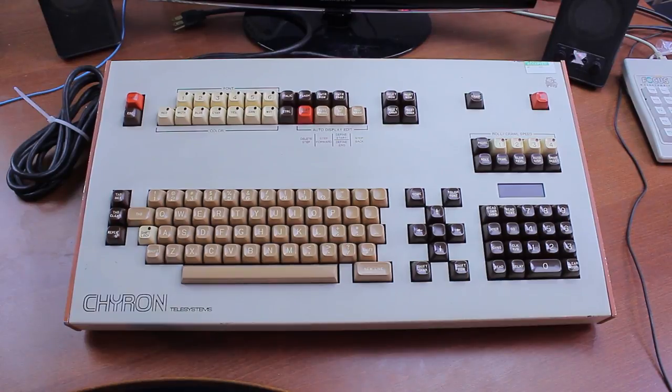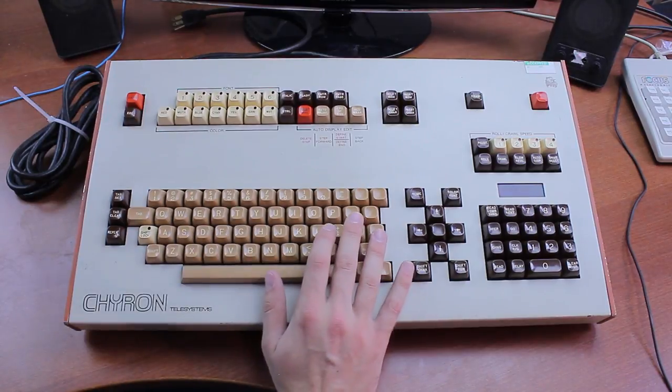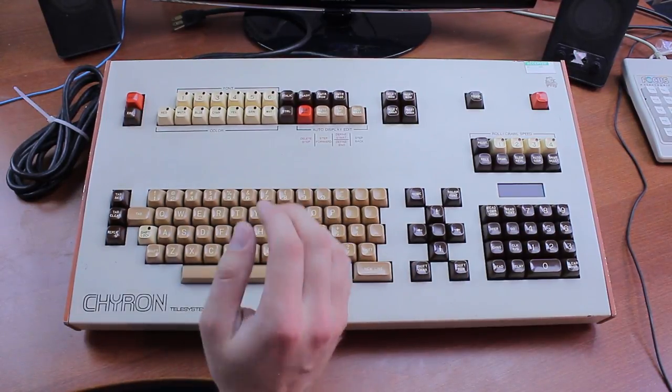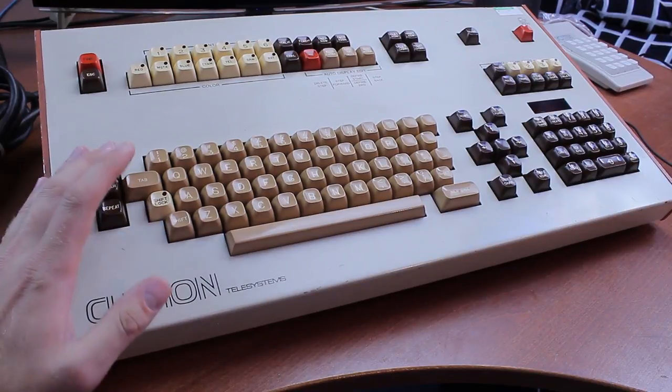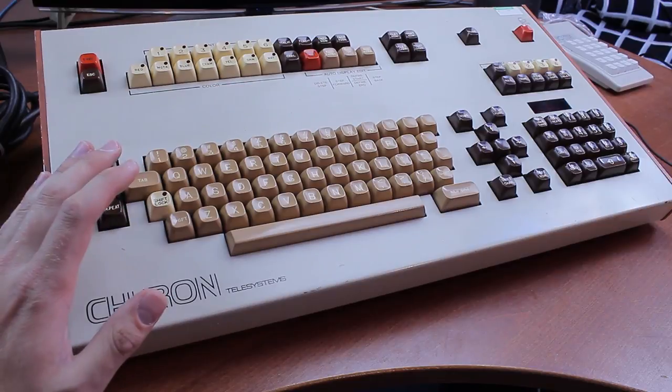Hello and welcome to this review of my Chiron Telesystems model 4044 keyboard. Now we're talking — it seems you guys like videos about keyboards that are in some way completely over the top, so for this one I suggest you get the popcorn out. I'm sure that many of you know by now that I like big heavy keyboards, and this thing is really just off the scale. Compare basically any other keyboard to it and this thing makes whatever it is look like a little pussy by comparison.